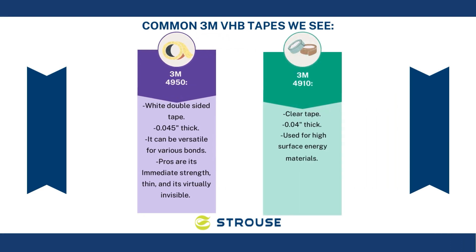Fifth is 3M 4910. It's a clear tape that's 0.04 inches thick and it's used for high surface energy materials. Its pros are it's clear, it's versatile for different materials, and it's good in cold conditions.